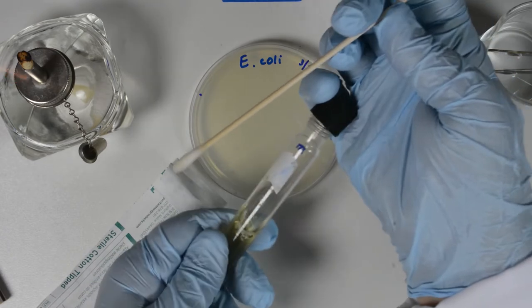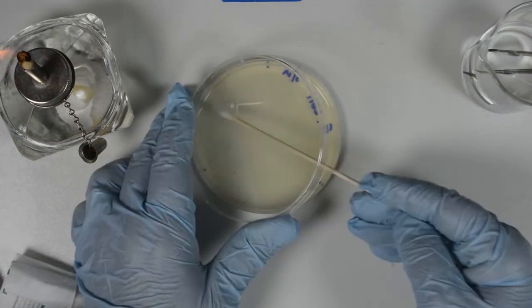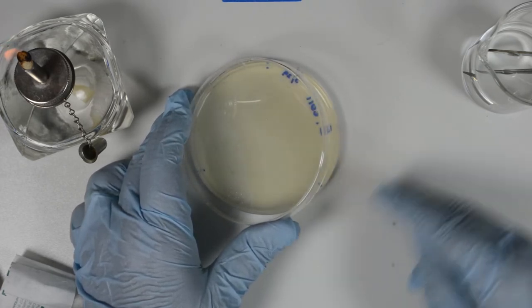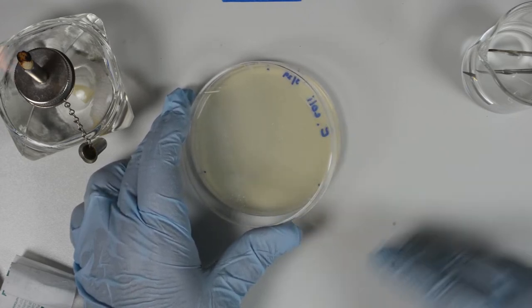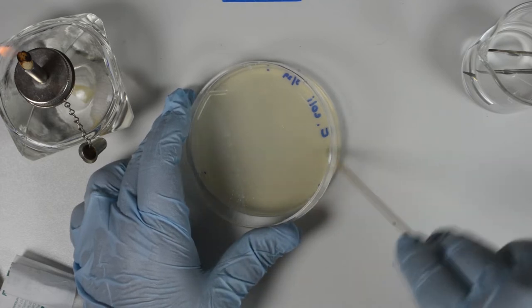Press the swab against the glass inside the tube to remove excess liquid. Lift the lid of the plate only enough to be able to insert the cotton swab — do not take that lid off. Take the swab and cover the surface of the agar evenly by moving in both directions, making a tight zigzag.